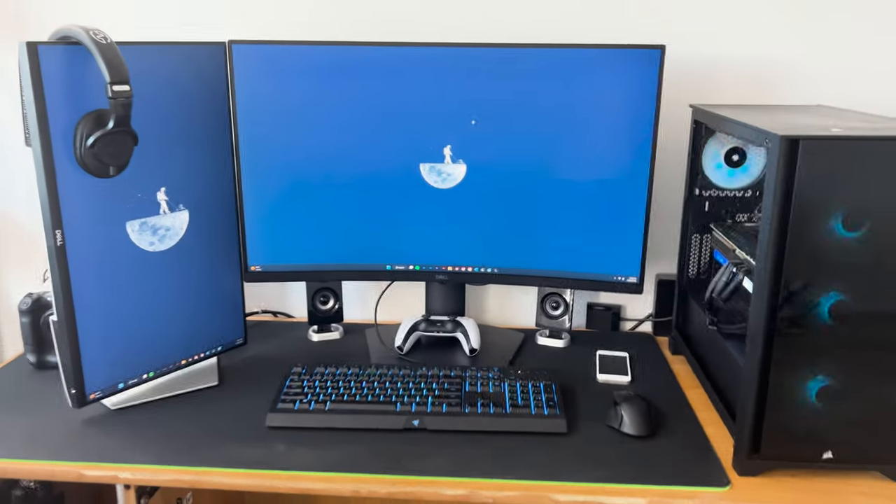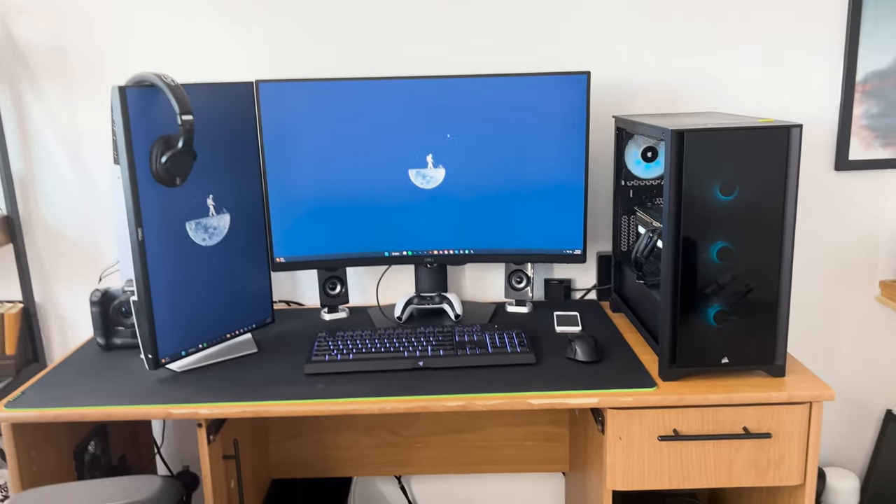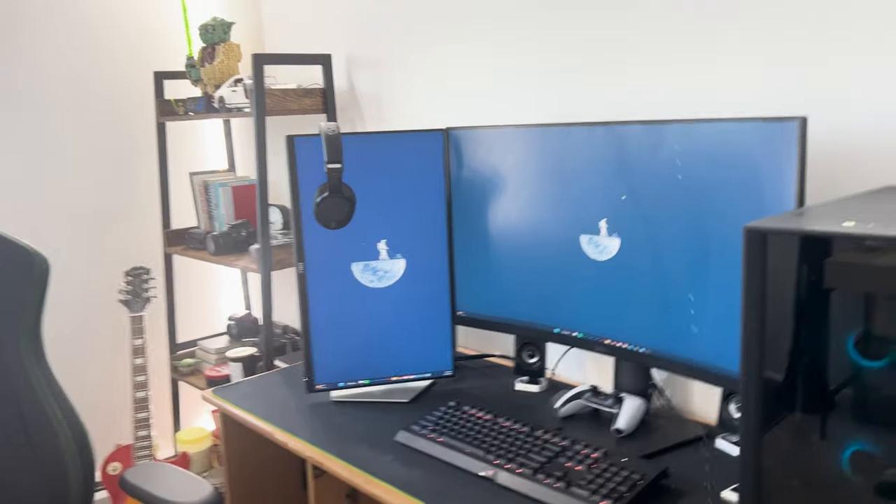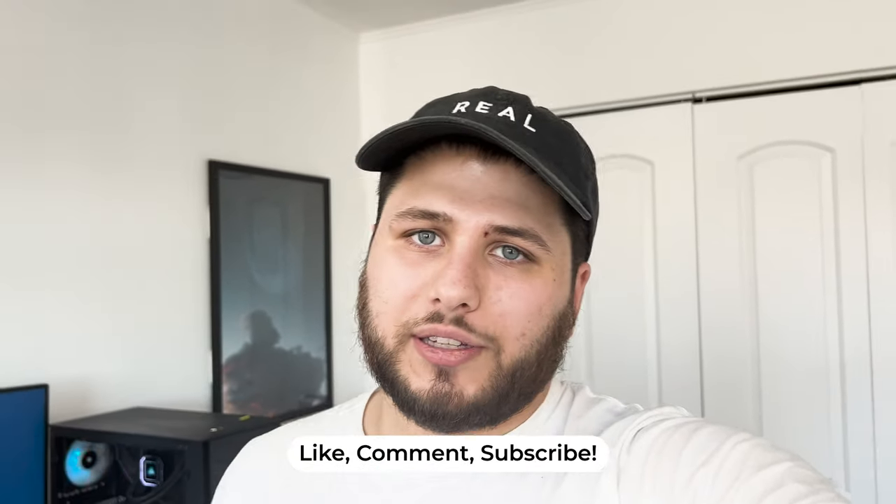I have an 8TB external drive and I'm at about 70% capacity, so I need to figure out how to free up more space because I'm already running out. So that's the desk setup — very simple, very minimal. Some things I can't recommend to everyone because they're not for everybody, but there are some things I think would help. Those are the three desks I use at home, other than the dining room table. Hopefully you enjoyed the video — let me know what you think about the iPhone quality, anything you liked or have questions about, and make sure to like, comment, and subscribe. Have a good one, deuces.